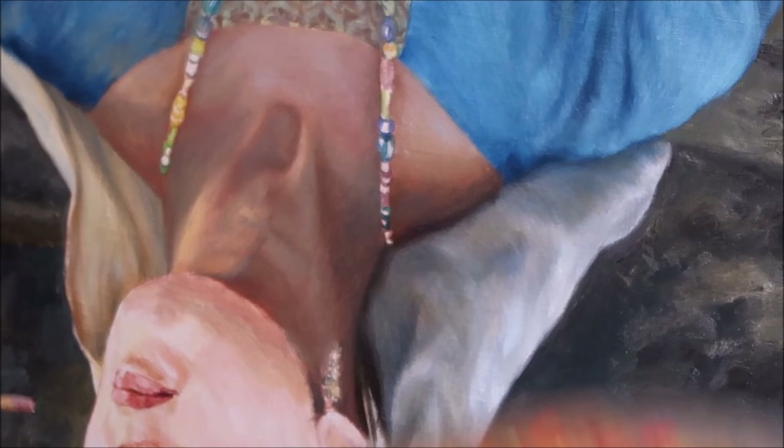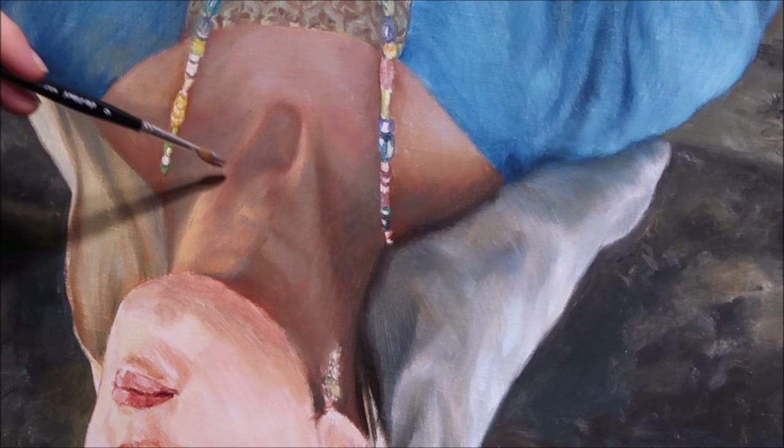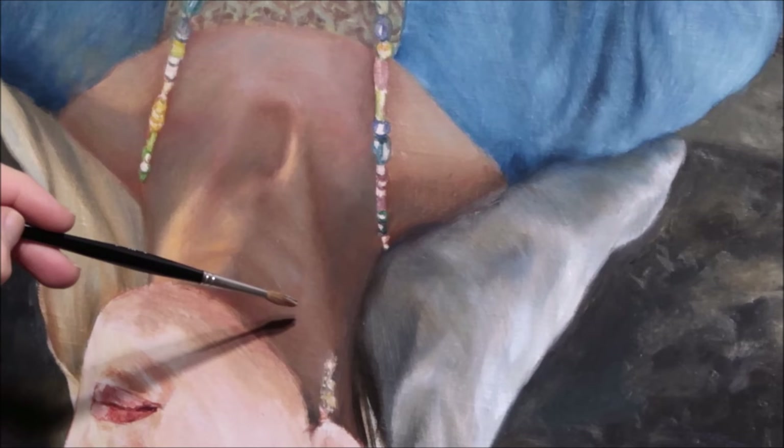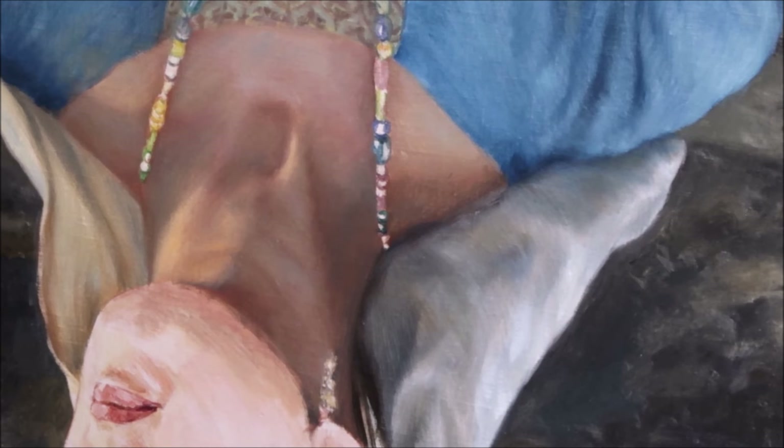I consider the gray shades to be an important contrast, especially here where there is a gray wall in the background. But it must definitely be deliberate mixing — not the grays that arise unintentionally. Many people paint the skin in very warm colors and gray and cold shades are missing in the painting.